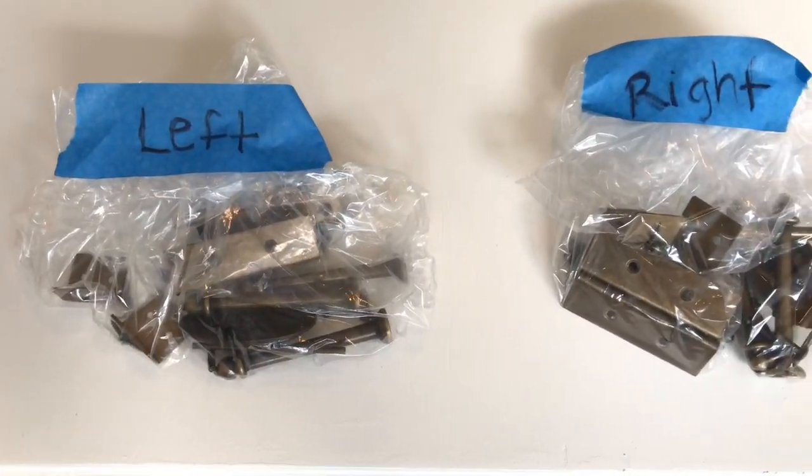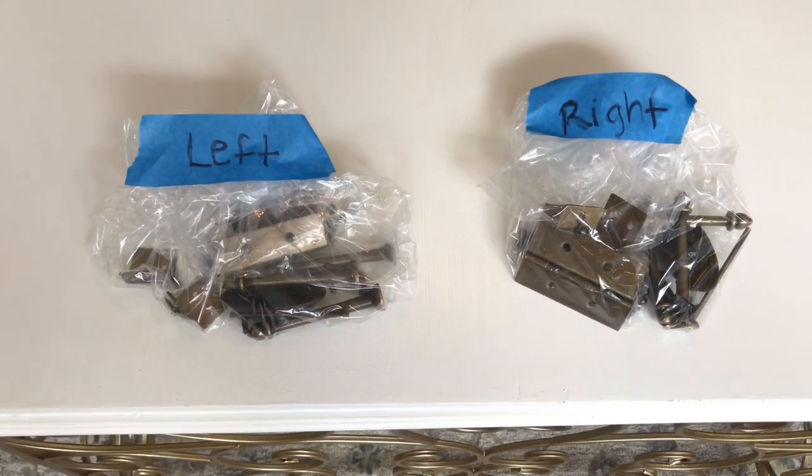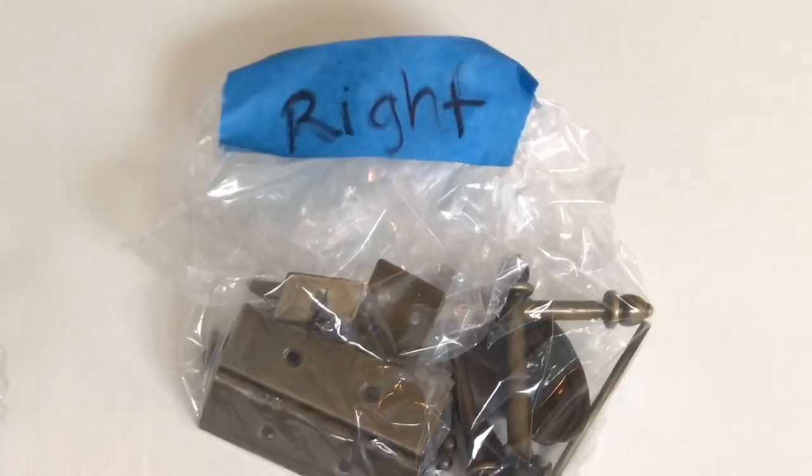Once I was finished, I placed all of those pieces into individual plastic bags. I do this so I can organize them and know exactly where they came from and where they need to go when I go to reassemble my piece. I got some blue painters tape and a marker and put a little tag on each of the baggies so everything was organized and easily discernible.